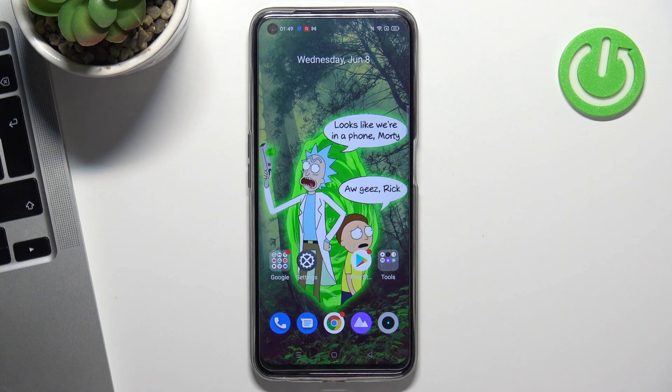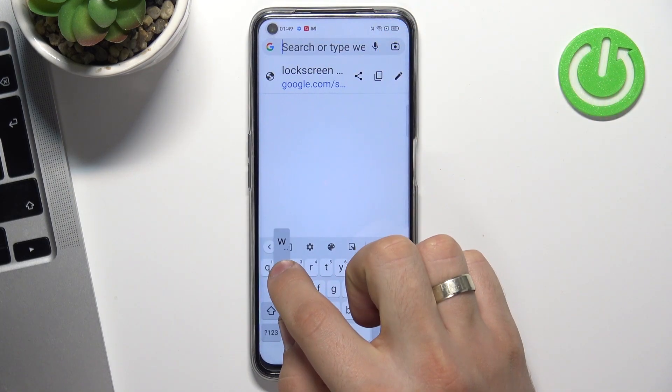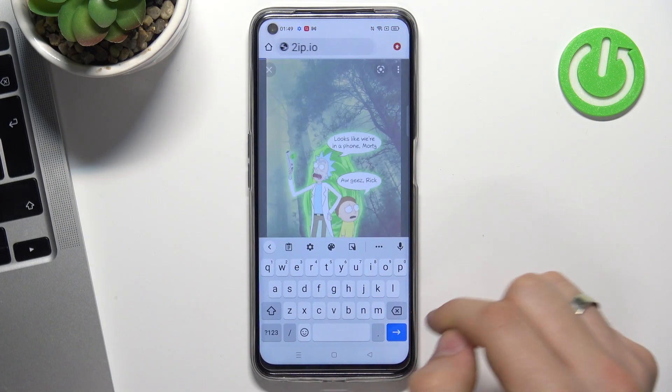So firstly, we need to open our web browser, then open the 2ip.io web page.